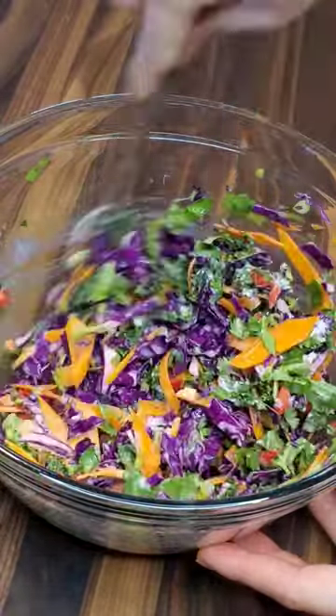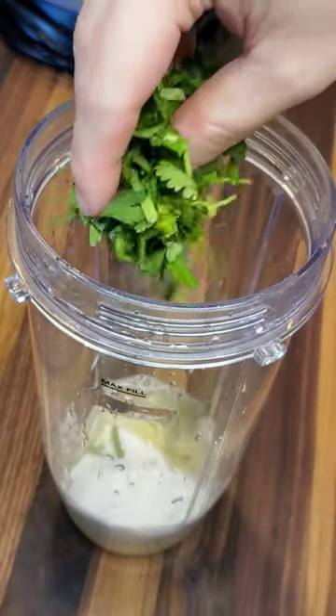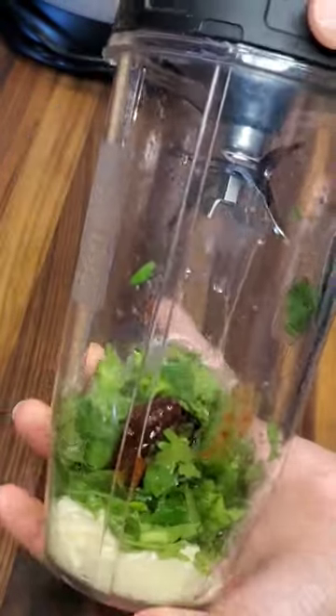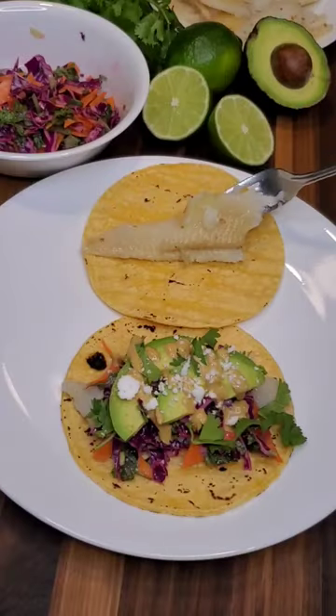While those mingled in the fridge I made a chipotle Baja style sauce by blending mayo, dairy-free sour cream, lime juice, cilantro, and chipotle in adobo sauce. You can add more chipotles if you want it spicier.